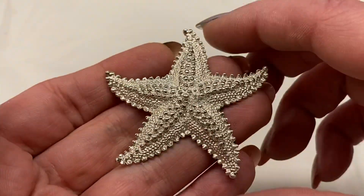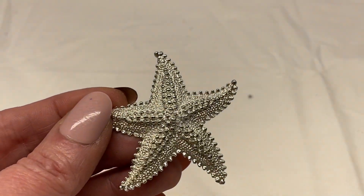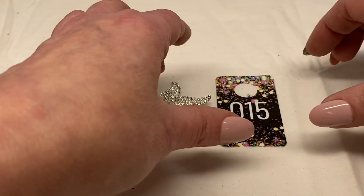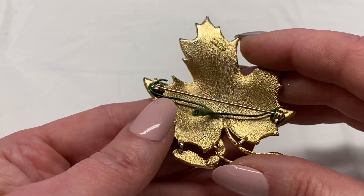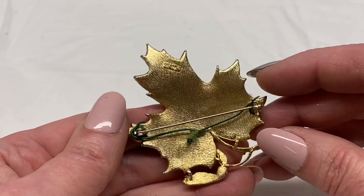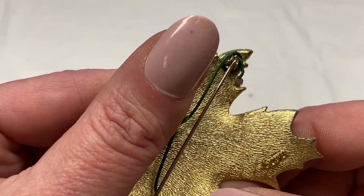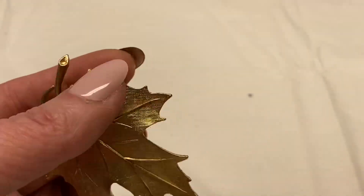Next we have a starfish, silver tone metal, unsigned. Number 15 for $2.00. Here we have a gold tone leaf — you can see the veins in the leaf. For some reason it has wire wrapped around it, looks like somebody was using it as a pendant. It is not broken. This one is signed. I'm going to say number 16 for $3.00.